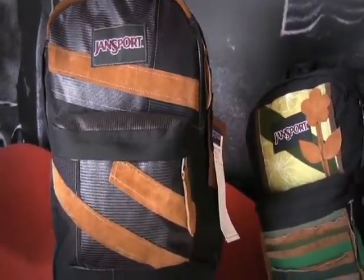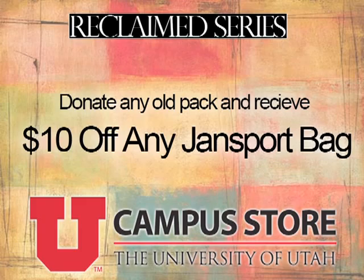These bags can be purchased here at the campus store, and if an old backpack is turned in to be recycled, the store will give you $10 off a new JanSport bag.